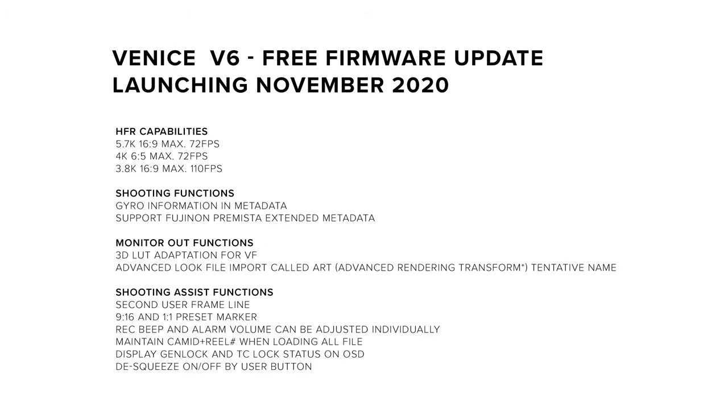All of these additions and changes have been driven by user feedback, so thank you to all of the Sony Venice users for voicing your ideas and opinions. This update for Venice will be released in November of this year and it will be free of charge. We are really excited to get our hands on the new firmware and can't wait to fully test the cameras. Let us know in the comments what feature you're most looking forward to. Thanks for watching and I'll see you in the next one.